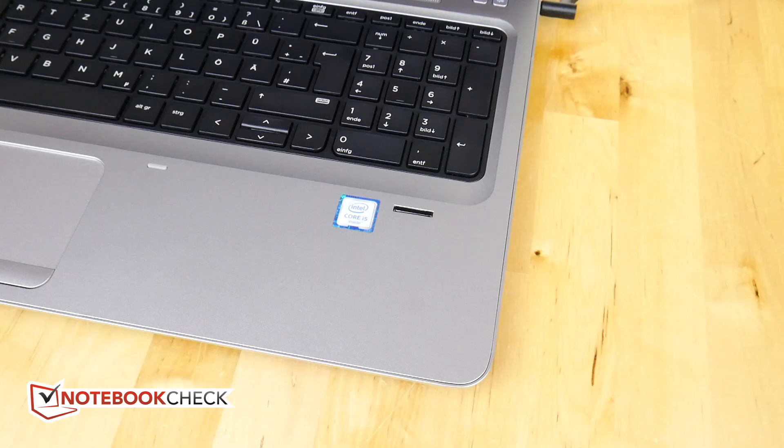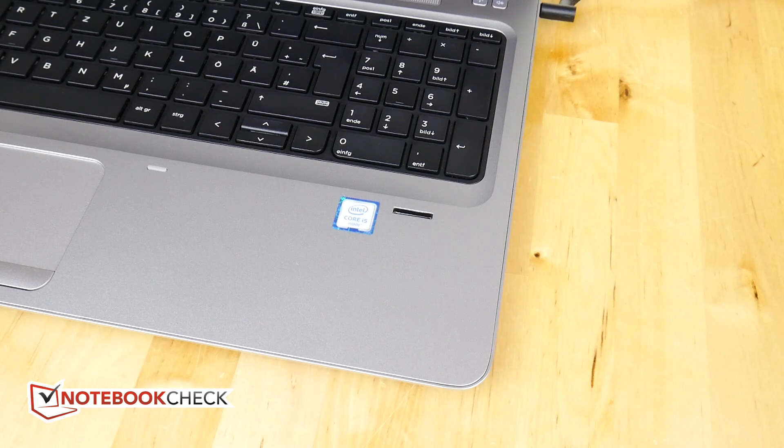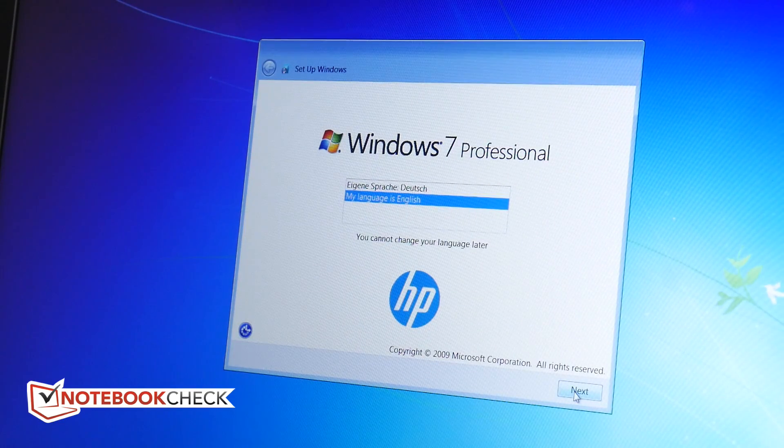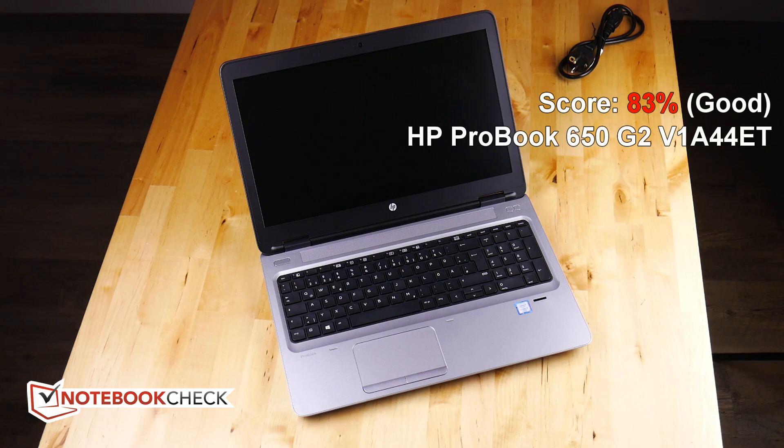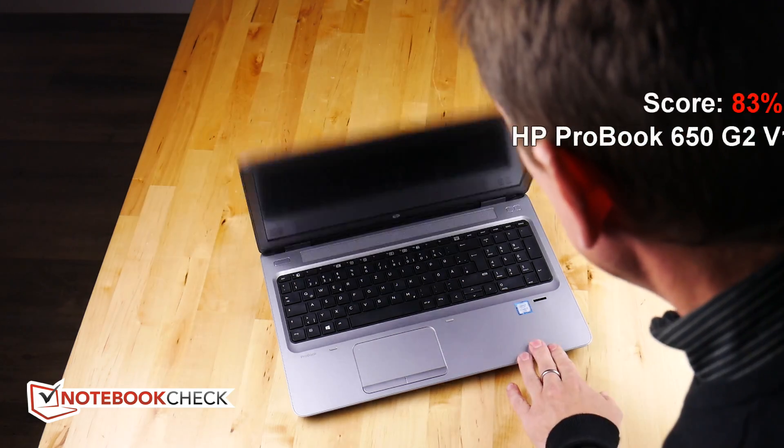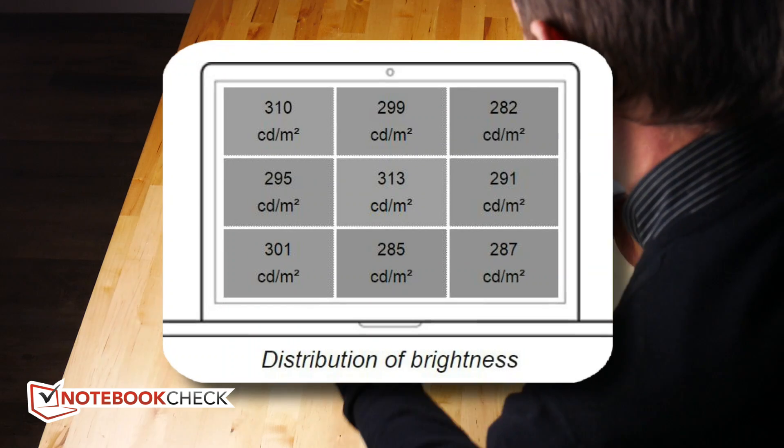You've also got a fingerprint reader and Windows 7 Pro pre-installed alongside Windows 10. It scored 83% in our review and would have scored a lot more had it not been for the screen, which is a little bit weak on brightness.